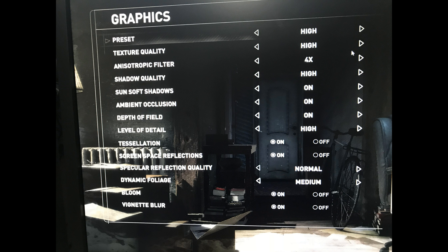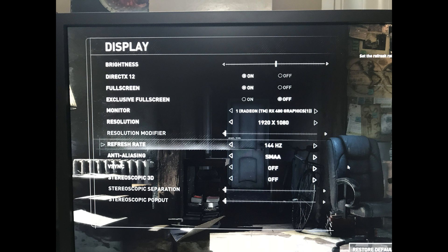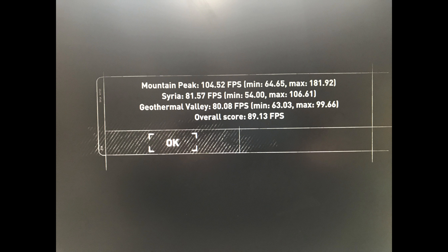And then I do the Rise of the Tomb Raider for a game test. This is how I got it set up, and we're doing pretty good — 89.3 frames per second. Not bad.